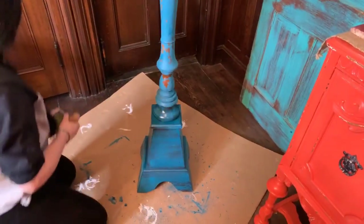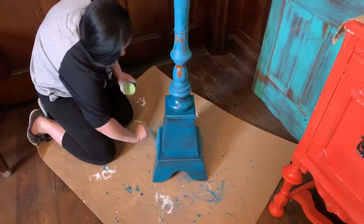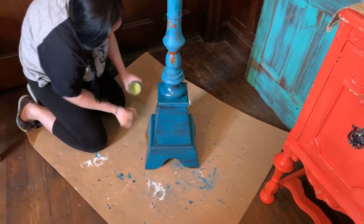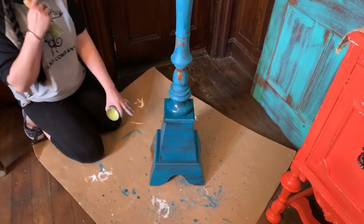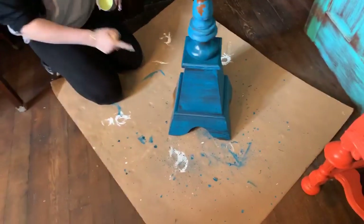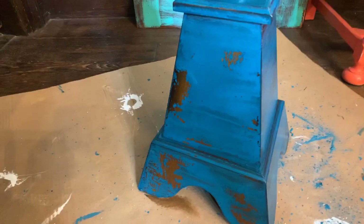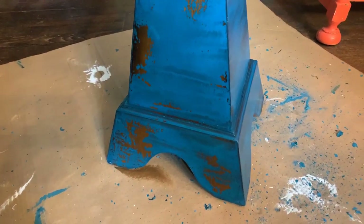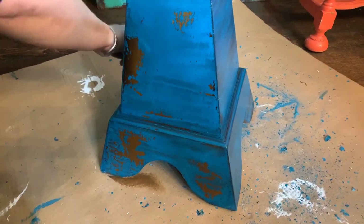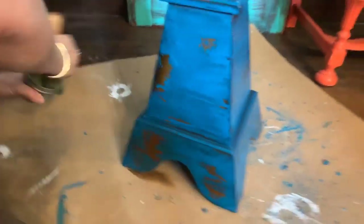I'm going to go quick so you guys can see it. I might be blocking the light a bit. So what do you think so far, guys? Let me bring it up close so they can really see it come to life. Look how pretty that is — and that is why you use the milk paint. A color like Repeat would look gorgeous over that too.